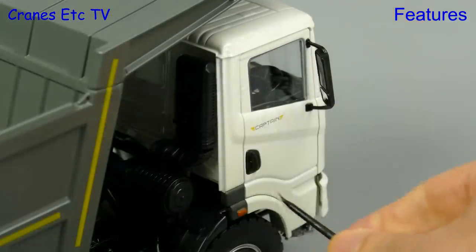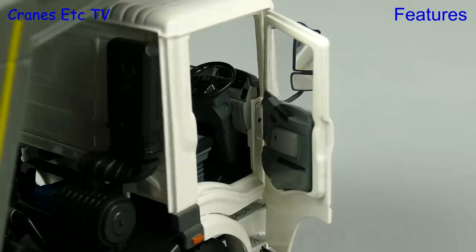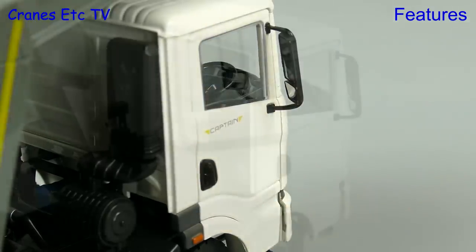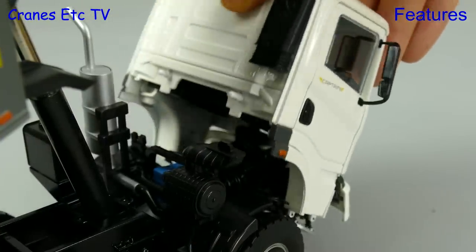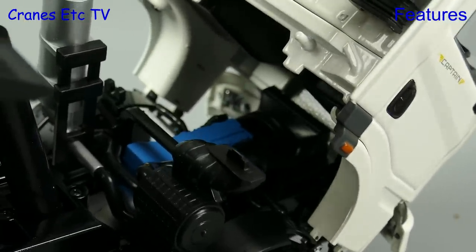We've already had a peek inside the cab but let's see the cab doors open — and that's where you use the pointer. The door hinges are very nice. The other thing we can do is to tilt the cab, and that works very smoothly because it has a small hydraulic ram inside.